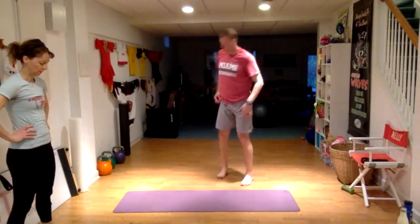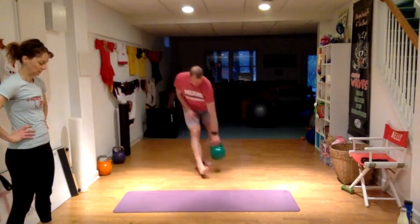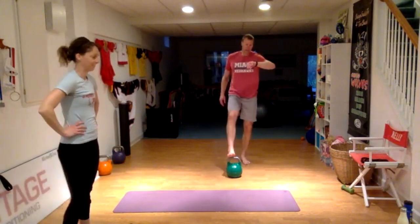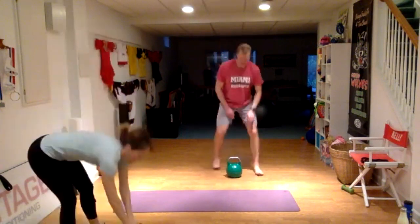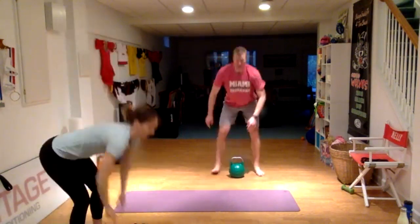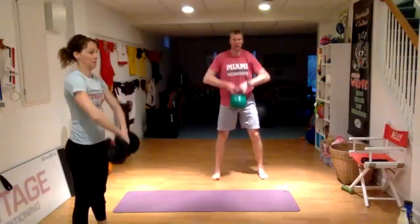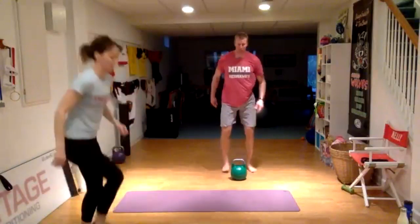So toe taps coming up — ready and go. Here we go, three minutes left. When you go to pick up that weight, it should be in between your shoelaces. Just like a deadlift — just because it's not called a deadlift doesn't mean you shouldn't pick it up with good form.